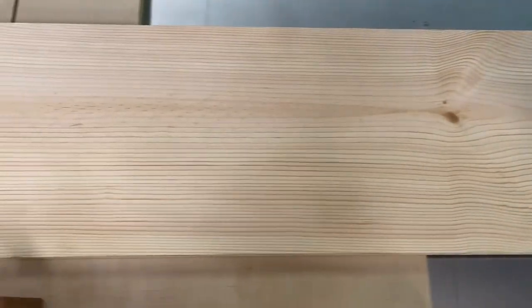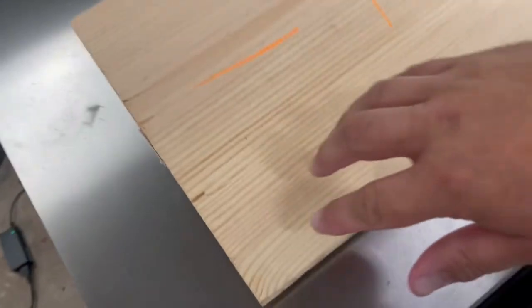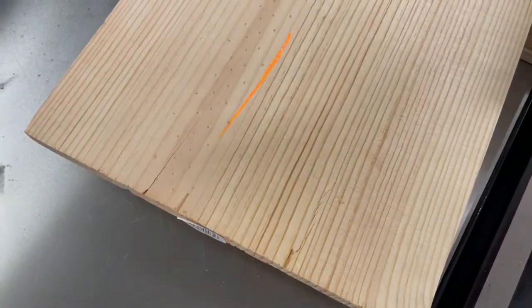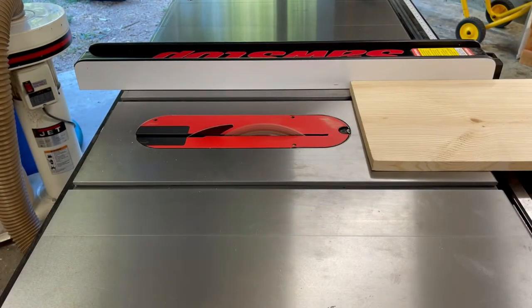So I scored this piece of wood. I was walking through Home Depot and I saw this — they're called lumber marks. So instead of doing the purple paint they do these marks on it now. I think it was just because of this at the end, but it ended up being 70% off so I couldn't pass it up.